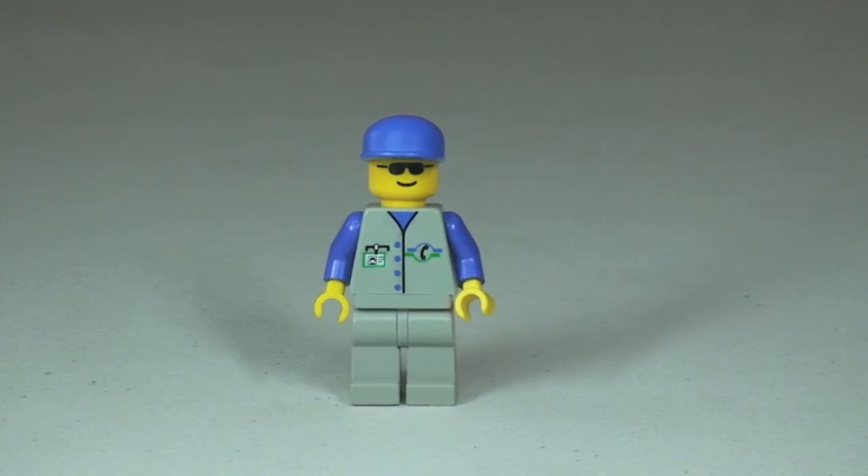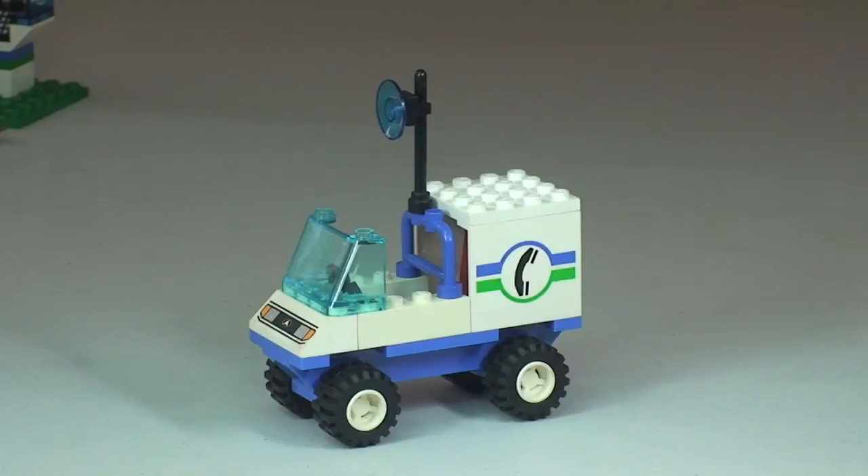Let's take a look at the truck. Here's our Telephone Repair truck. One of the cool things with this, and indeed with a lot of these older sets, is that there are no stickers — everything you see is printed, which is fantastic because I am not a particular fan of stickers. Let's take a quick 360 tour of the Telephone Repair truck.